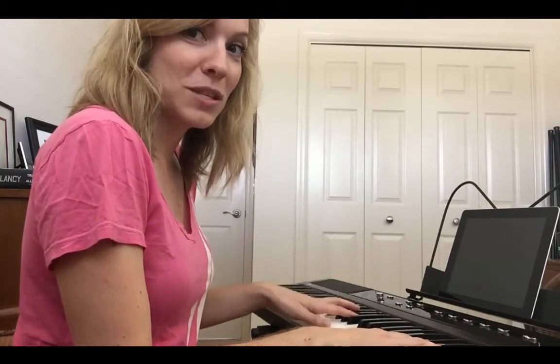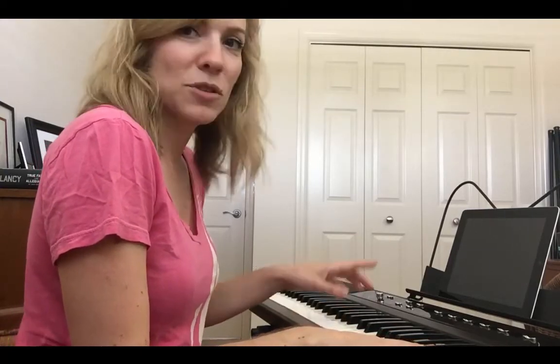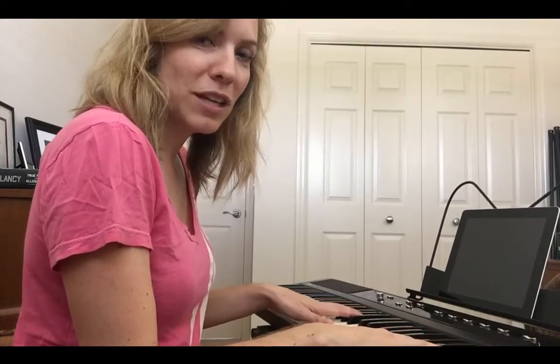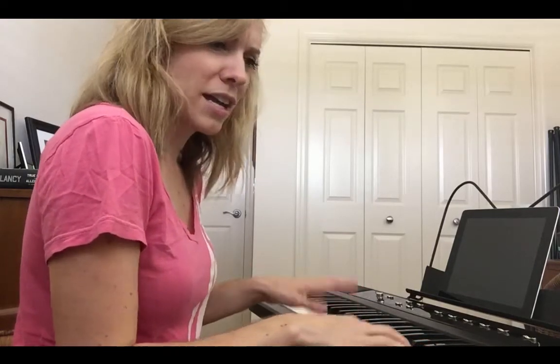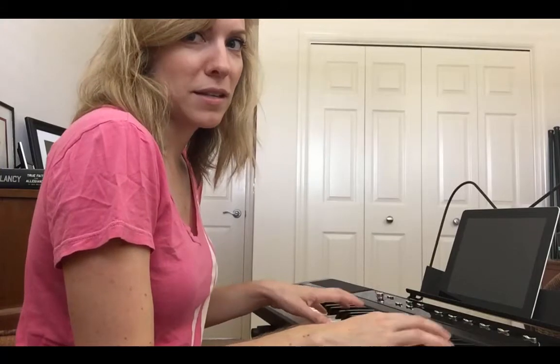I'm going to be using the Yousician app — Y-O-U-S-I-C-I-A-N — that you can download on my iPad. It has lessons and teaches you some basics. I'm also going to use some YouTube videos; I'll put the links in the description. I found them last time I played and there's this guy — I can't remember his name off the top of my head — but he was great at teaching scales and the very beginning basics of piano.